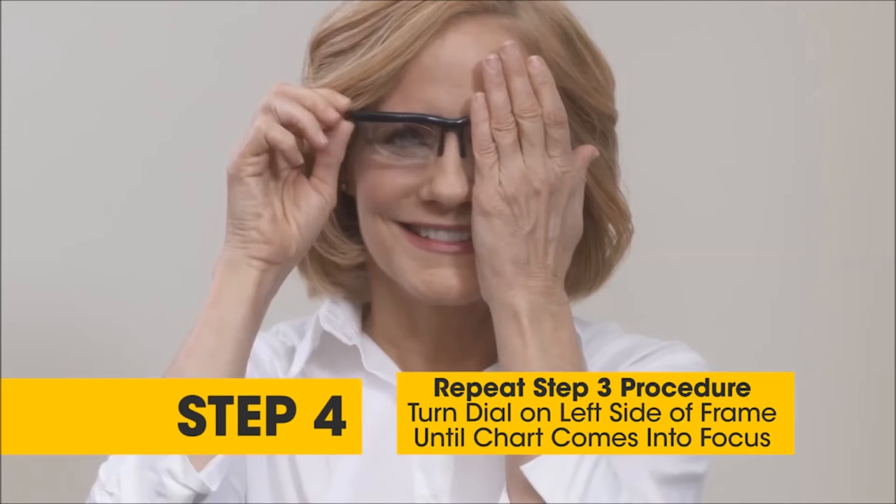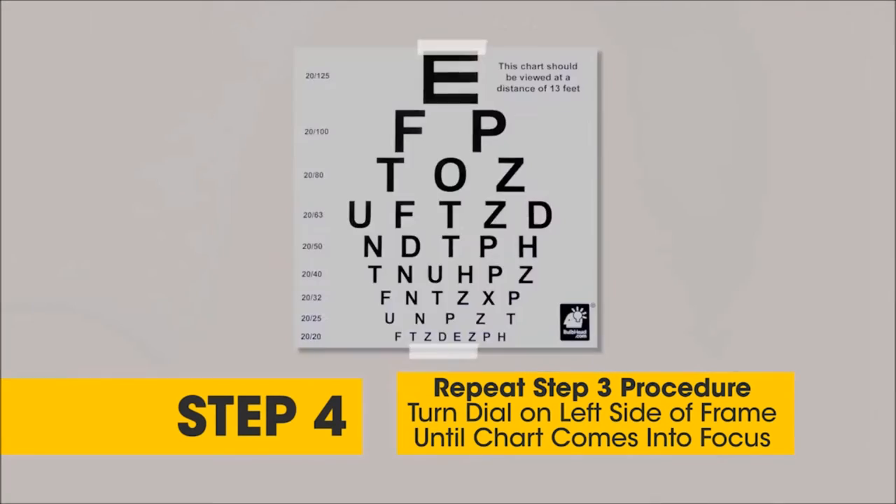Step 4. Simply cover your right eye and repeat the procedure in Step 3, this time dialing the left side dial of the frame.